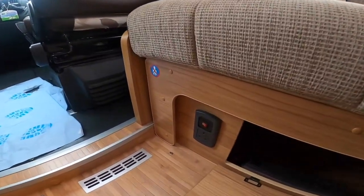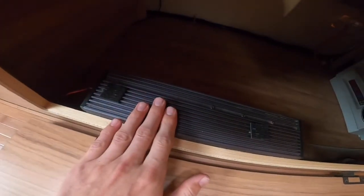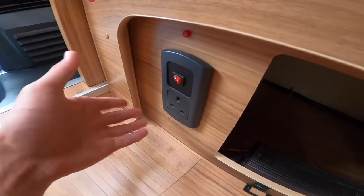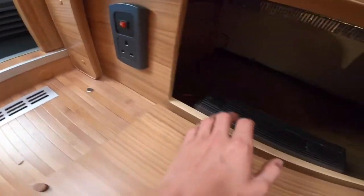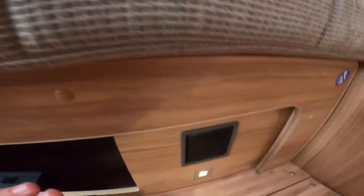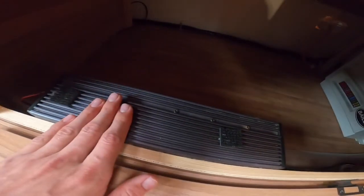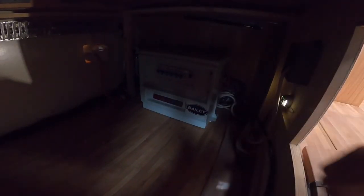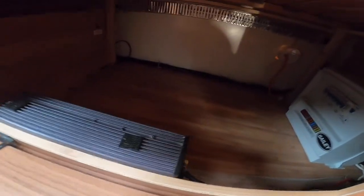Behind the driver's seat you've got a switch which turns on the inverter. That's the inverter socket — if you're off grid and not hooked up, you can turn on the switch and use a mains 230 volt household appliance via the inverter, but it only runs that one socket in the lounge — not the sockets in the bedroom or further back. In the corner are your trips — along the top you've got your trips on mains voltage and on the bottom all your 12 volt fuses. Carry some spare fuses just in case one blows.